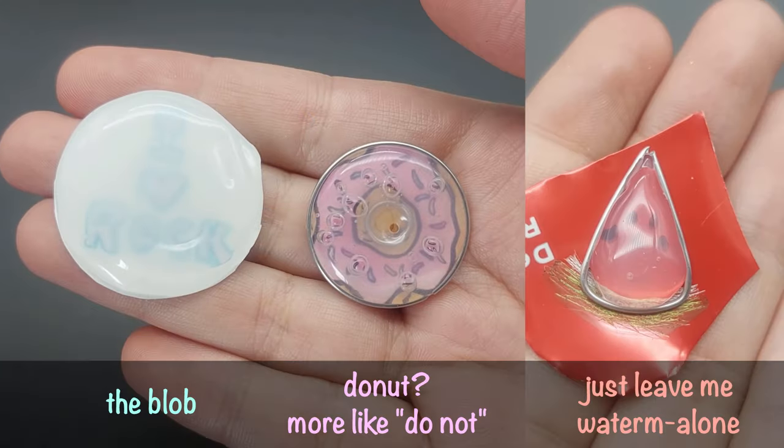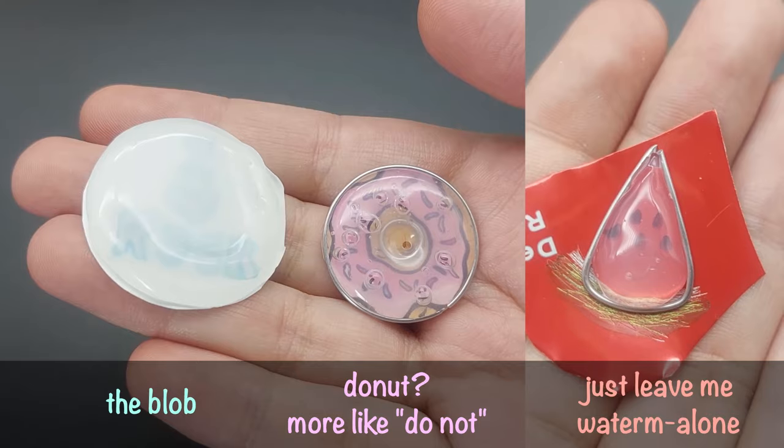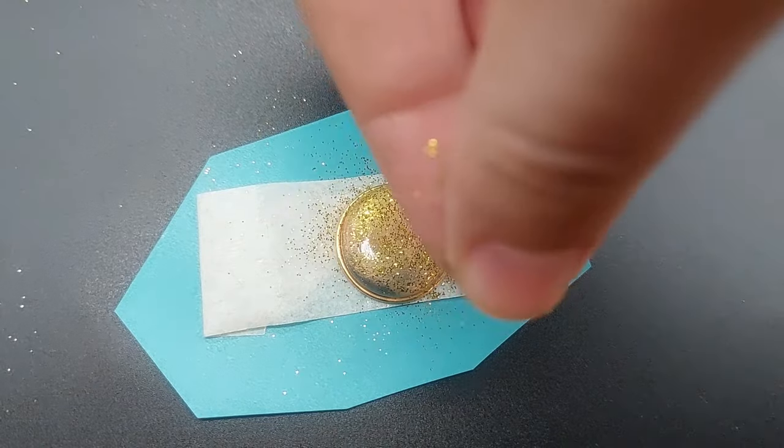Lastly, not every charm will come out great, so just keep trying. And you can use nail polish to fix some charms. Or you can hide your mistakes with glitter.